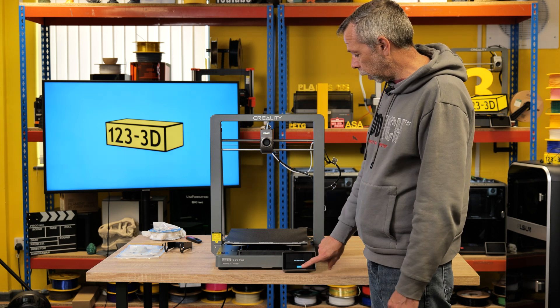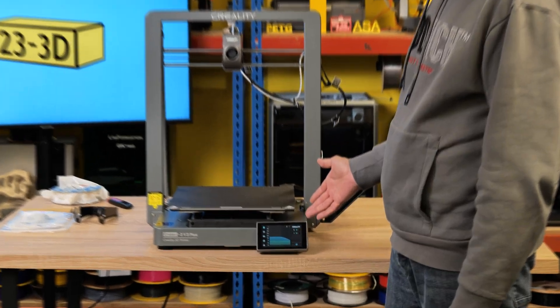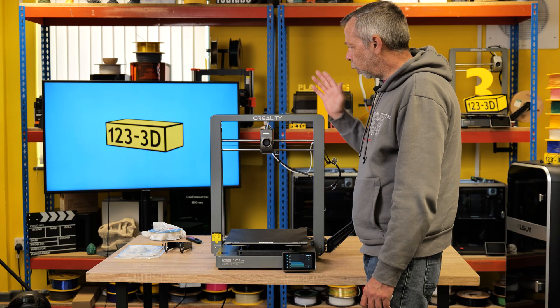Approximately 20 minutes later, the self-check is complete. Click OK — bingo, we are in the UI.